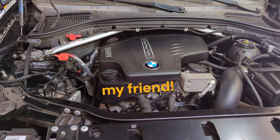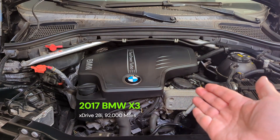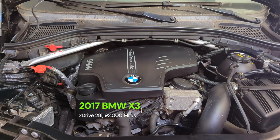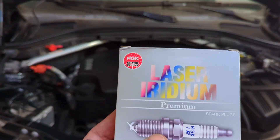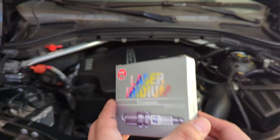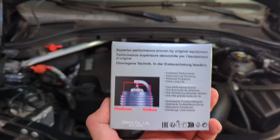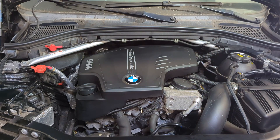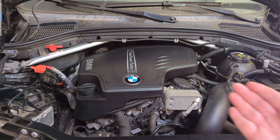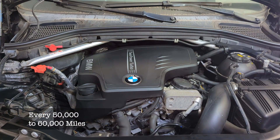Welcome to Professor's Garage. This is a 2017 BMW X3 with 92,000 miles, and it's overdue for spark plug replacement. This is the OE replacement part from NGK. Now NGK says it's not due until 100,000 miles, but on a turbocharged direct injection engine, we should cut the interval in half — this should have been done at 50,000 miles.